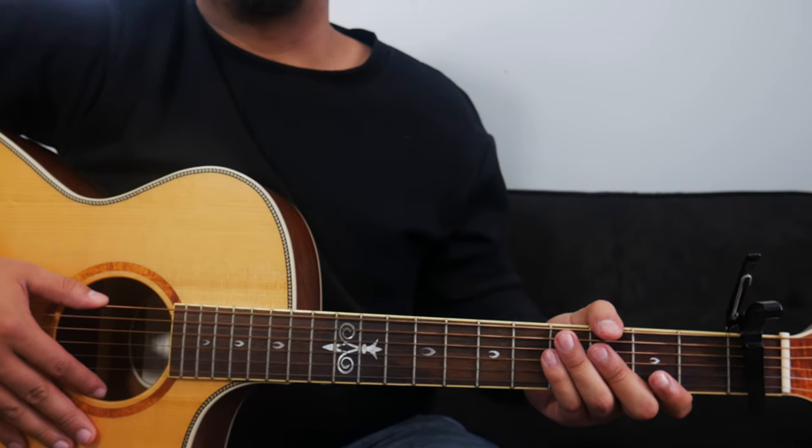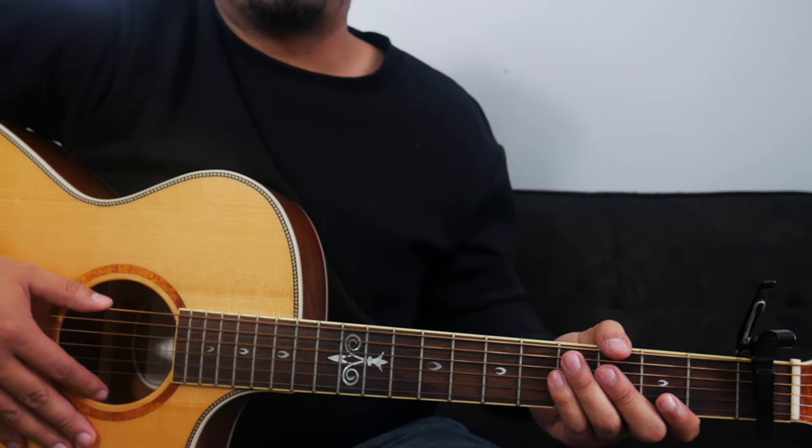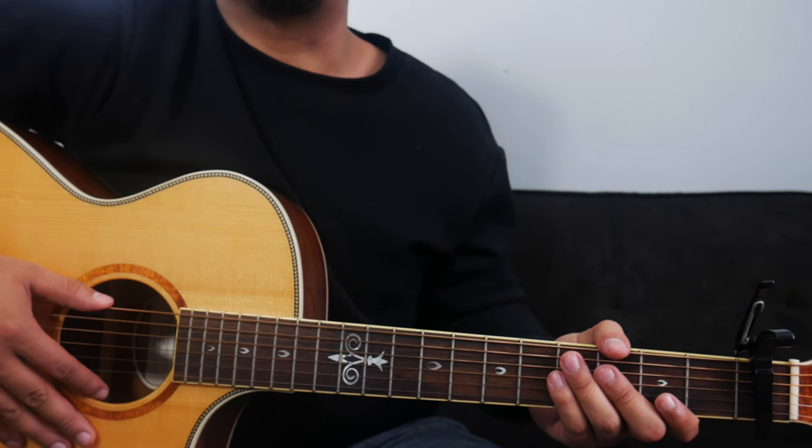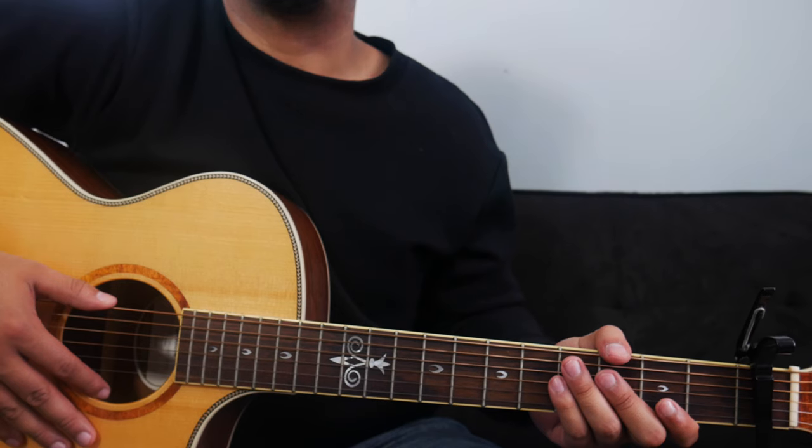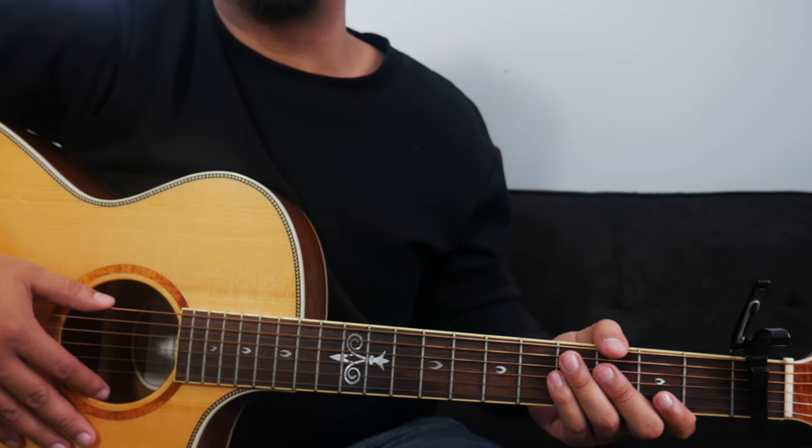After the chorus, Bethel goes back into the verse. That second verse is the same chord progression as the first verse, so no changes there. Then after the second verse, they go into another chorus, and that chord progression is the same as before — no changes there either.